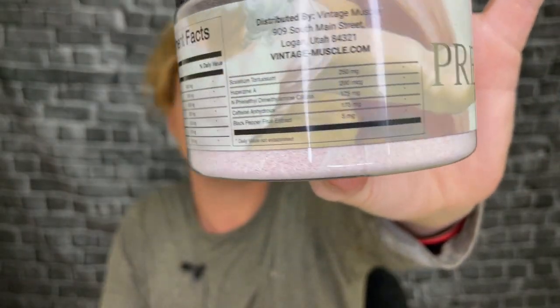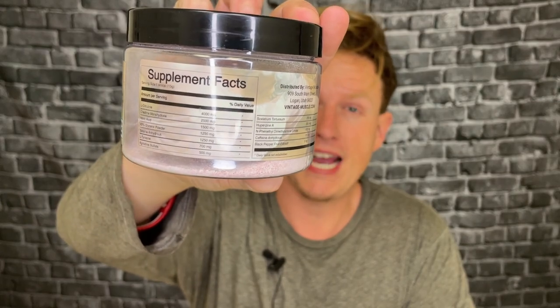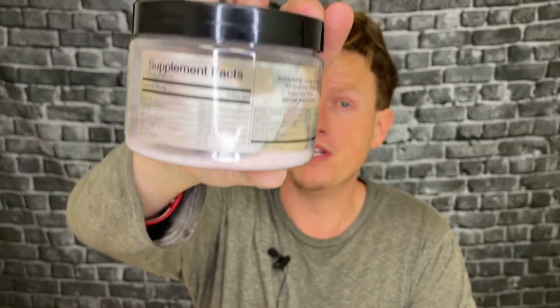I don't want to have anything else in the morning. I've had this experience a couple times with other supplements. When I first saw this product, it looked super bare bones. I guess I just didn't look too far into it. After doing a little bit more deep diving, this product has quite a bit of unique things that I really like and I love taking it.